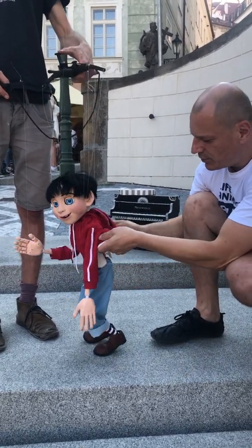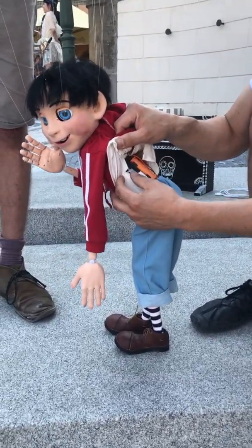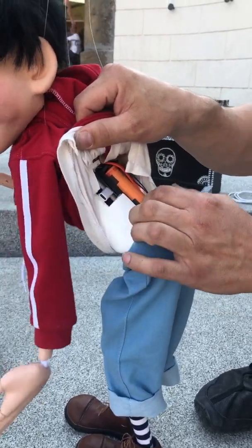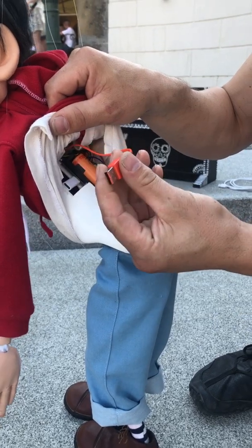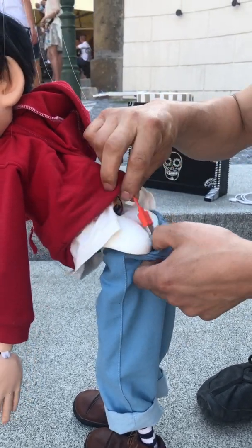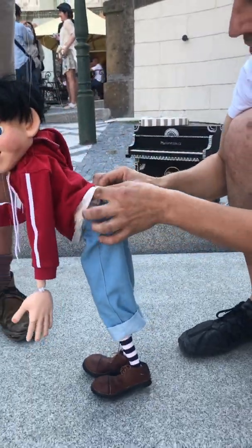Anytime you use the marionette, there is a USB plug here. You should plug it to a charger. This is the charger — this is to charge the speaker. And the same for the operational device.